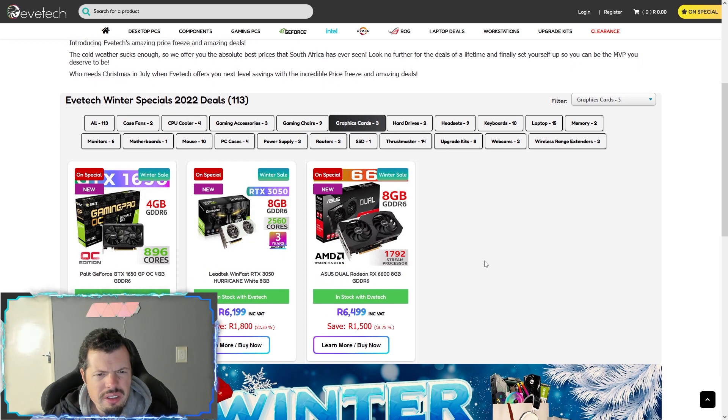Similar thing with the chairs — the Nitros again popping up. Those are really good ones to look at. Nobles are incredibly good build quality wise; they're some of the best product finish you'll find, but the price goes along with that. So if you want something more median in price, honestly look at the Nitros — they are super super sick. Graphics cards: I'm not expecting too much because a lot have been on sale recently, but the RX 6600 at R6,500 is like ridiculously good on price.